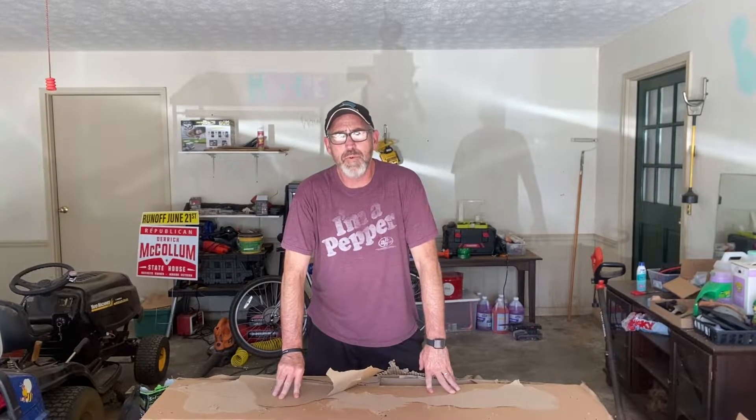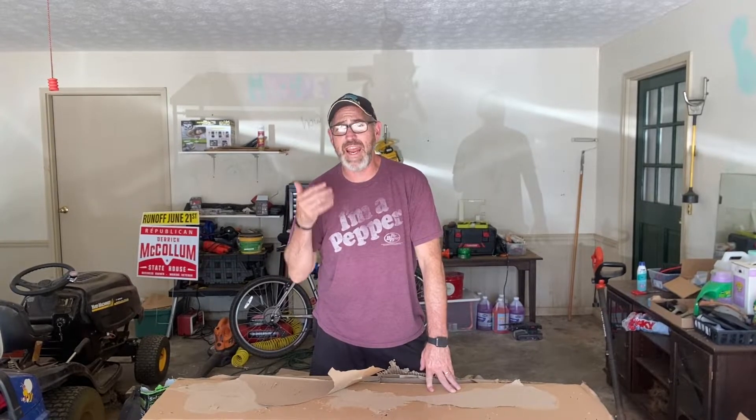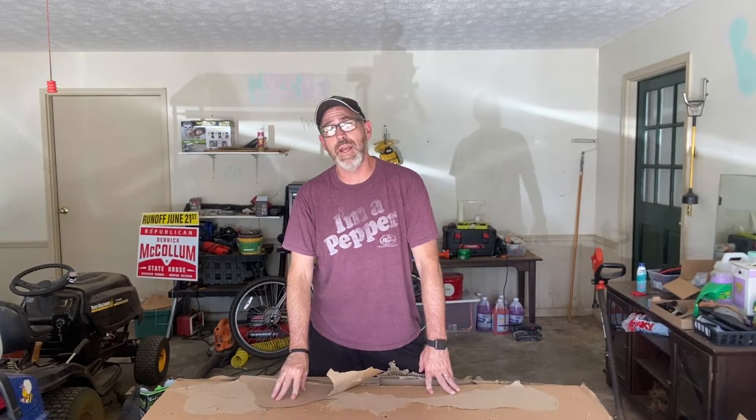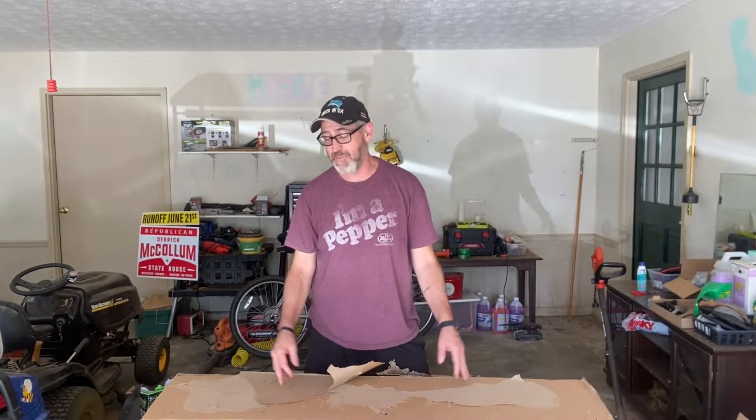Hey guys, on this episode I'm going to be unboxing, putting together, and test driving my new e-bike. So if you've ever thought about getting an e-bike, this is your episode. I am super excited about this. Let's get to it.